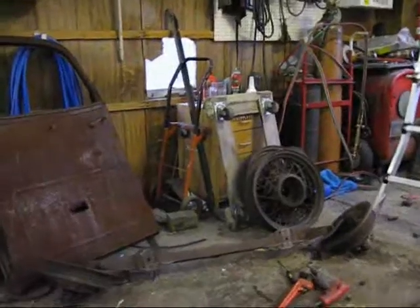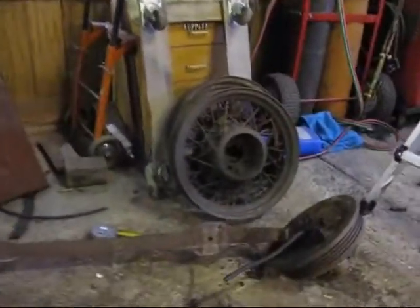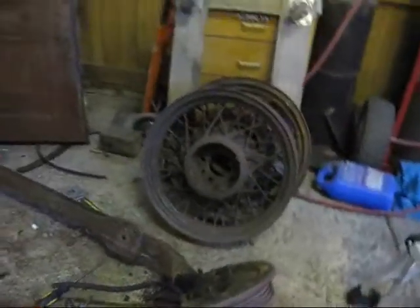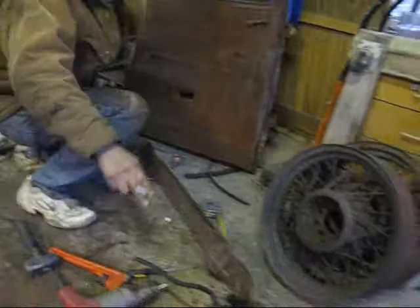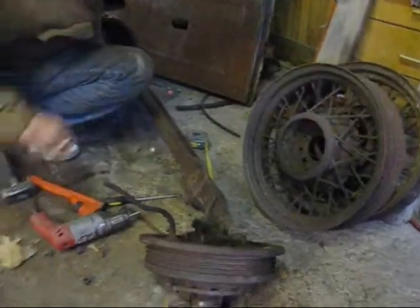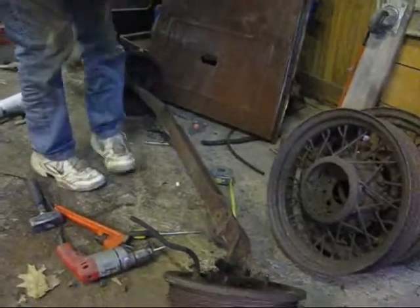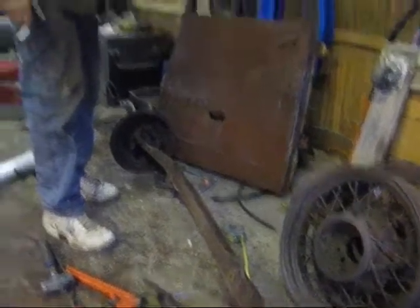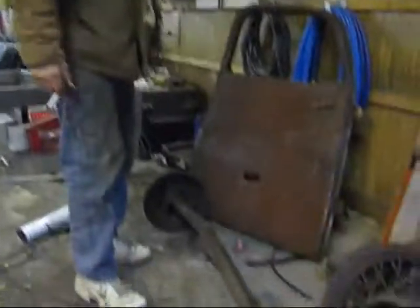He also found these cool old spoke wheels — I think these might be 18-inch wheels. We were looking at them and measuring, and it looks like they might fit the Chevy lug pattern, so that's a pretty good possibility they might wind up on the hot rod somewhere. I'm figuring it's a '57 to '58 Chevy pickup.